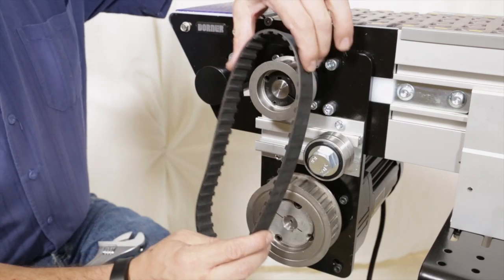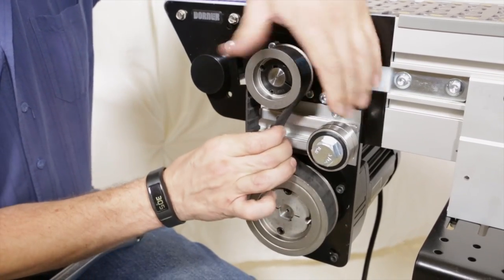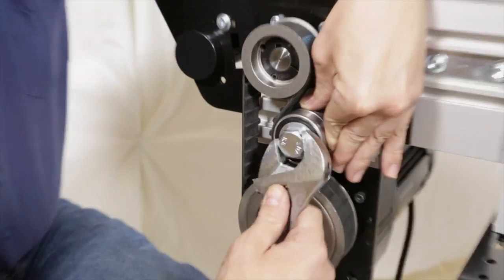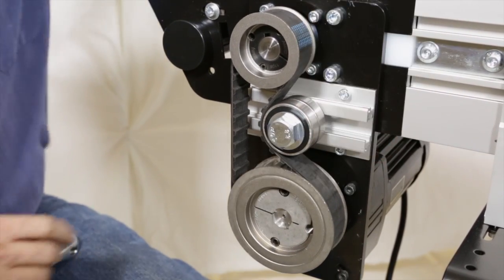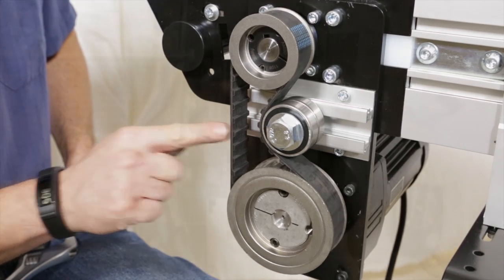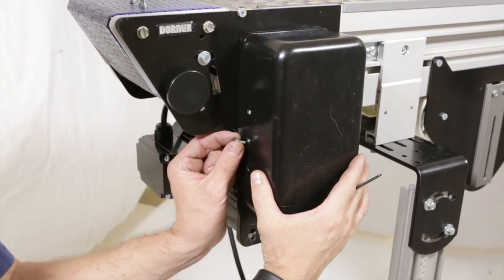Wrap the timing belt around the driven pulley and drive pulley. Use the timing belt tensioner to tension the timing belt and tighten with a wrench. Use a straight edge to confirm that the drive pulley is aligned with the driven pulley. Install the drive cover with four screws and tighten.